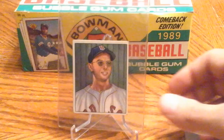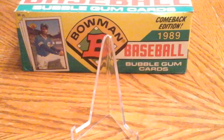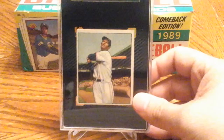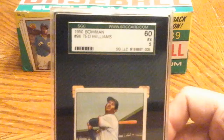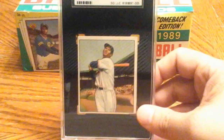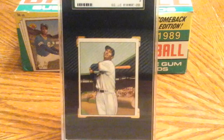Finally, one last card — and a good one at that. A key card in the set. I was able to pull this one off here. That's a 1950 Bowman, and the name there is Mr. Ted Williams.